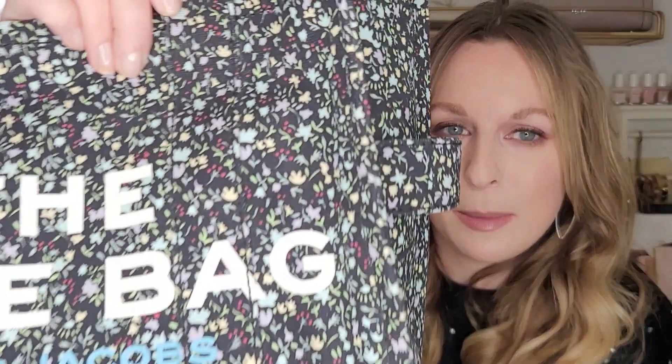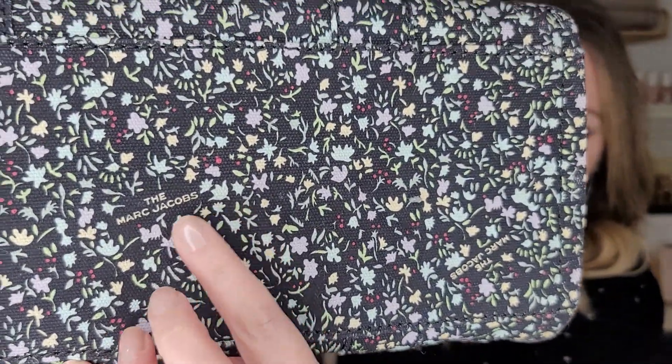It also has this little loop on the side. Everyone I've seen review this has no idea what it's for — some people say a water bottle, but that's not really practical since the bag is big enough to fit a decent-sized water bottle inside anyway. On the other side it's plain. What I love about this particular style is these gorgeous florals. Even though it's a black bag, you can wear it in summer because of the floral, and in winter because it's black — it's kind of an all-year-round bag. There are little hidden Marc Jacobs logos throughout the bag, which is a really cool touch.